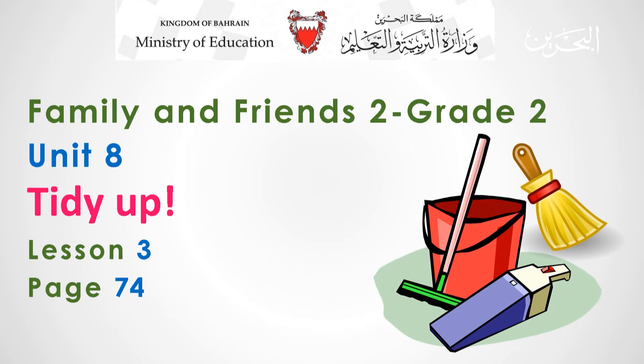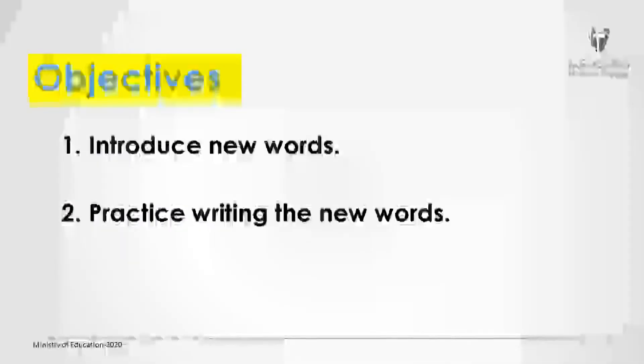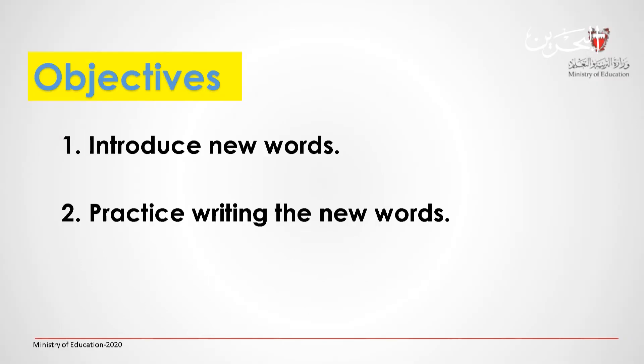Hello kids, and welcome to Grade 2, Family and Friends 2, Unit 8, Lesson number 3. Open your class book to page 74. In this lesson, we are going to introduce new words, and then we are going to practice writing the new words. Let's start.